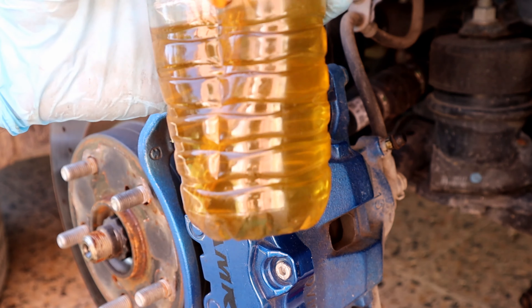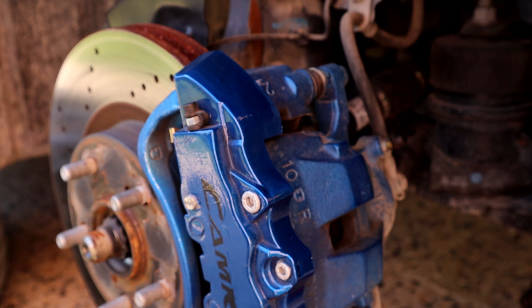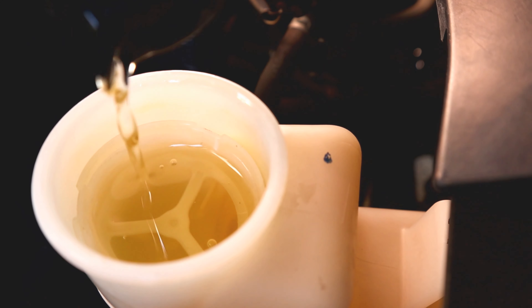So far I've bled this much old fluid. And again, filling up the reservoir and moving to the front left side.